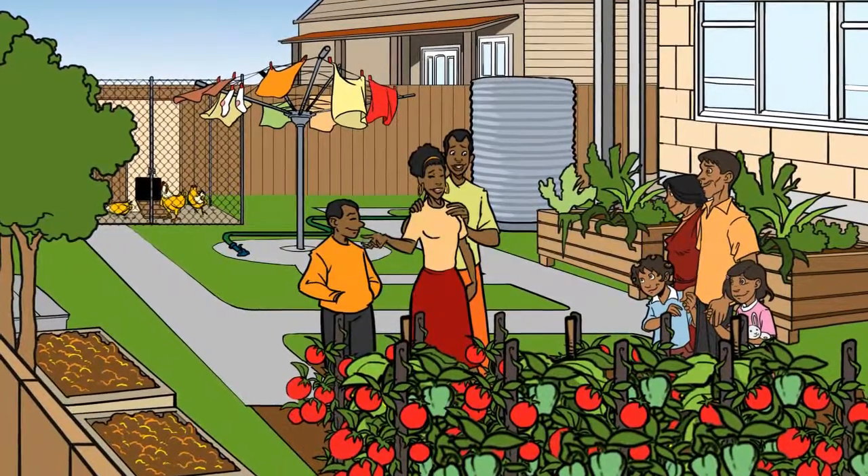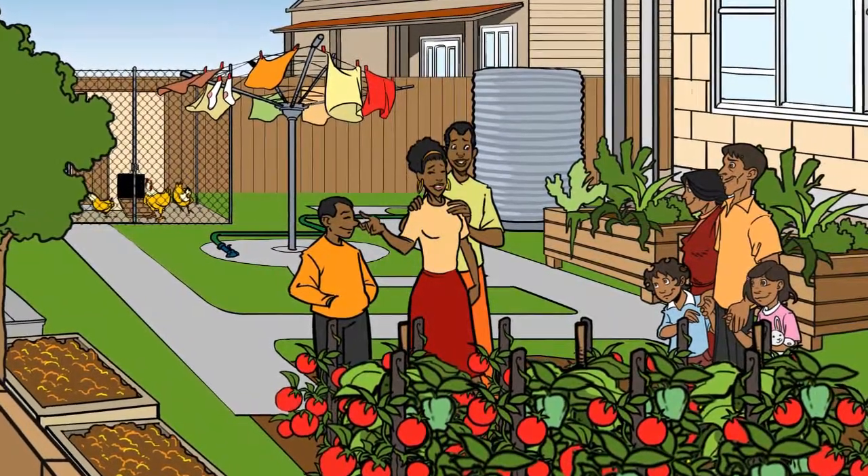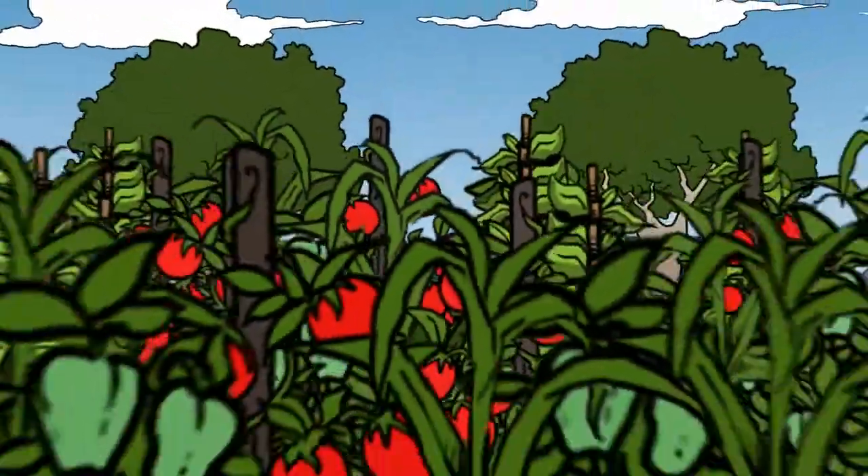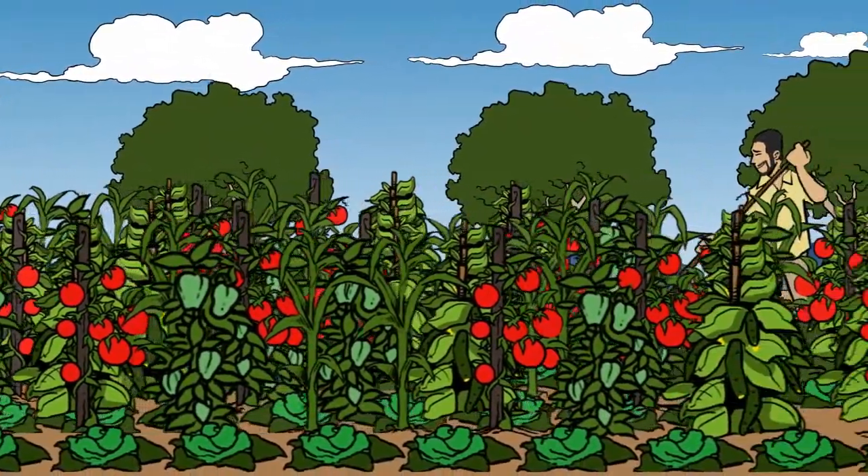Before you start, consider things like animals, water tanks and composting. You can always visit a local community garden to get ideas on sustainable gardening.